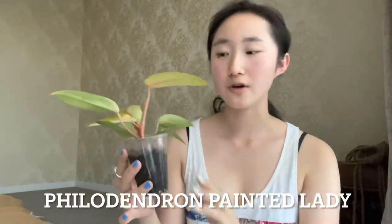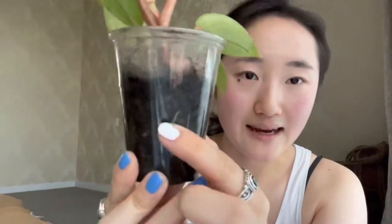My second test subject was this Painted Lady over here. This plant would not root at all — I tried water, perlite, and sphagnum moss but the roots just would not grow. As a last-ditch effort I threw it in some Fluval Stratum, and you can see all the roots there and also on top. It's doing super well, so much better than I thought.